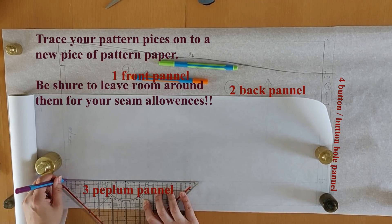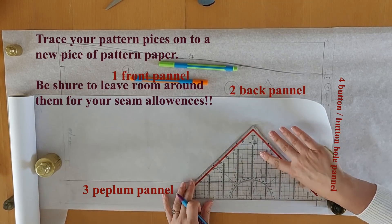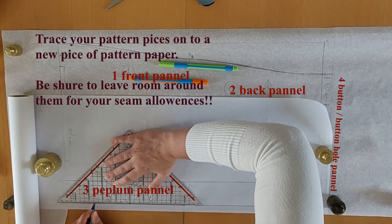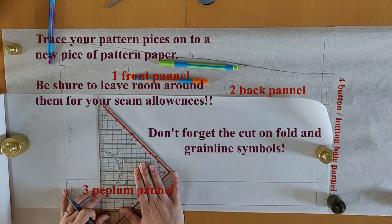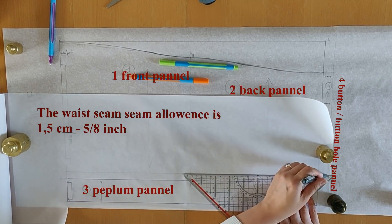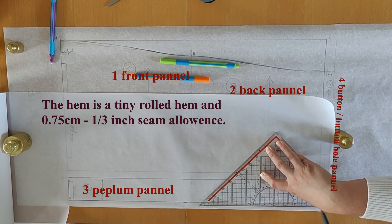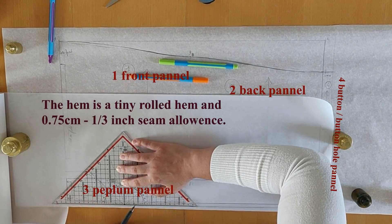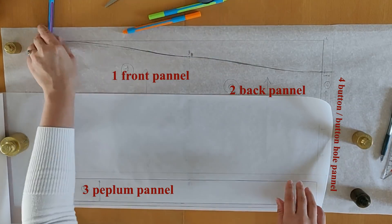Now we're on to tracing the pattern pieces onto a separate piece of paper so we can cut them out. Be sure to leave room for seam allowances when tracing. I'm going to start with the peplum pattern piece and pay extra attention to the seam allowances. The tiny rolled hem at the bottom edge will be three-quarters of a centimeter or one-third of an inch. The waist seam allowance is double that — one and a half centimeters or five-eighths of an inch. The center back seam allowance is the widest at two centimeters or three-quarters of an inch.